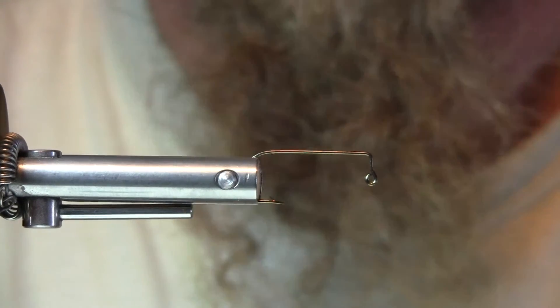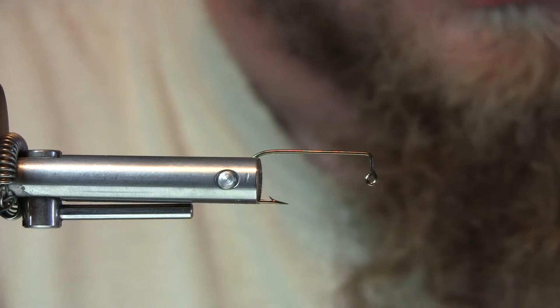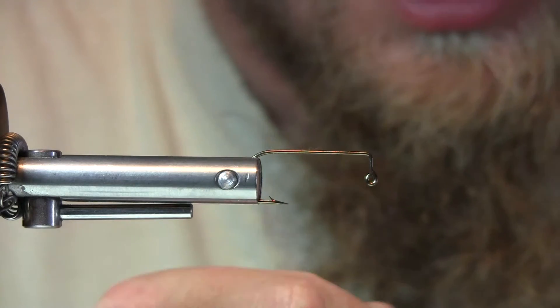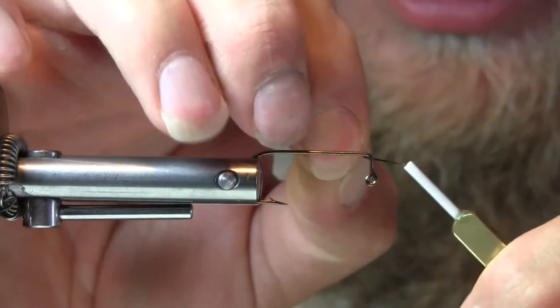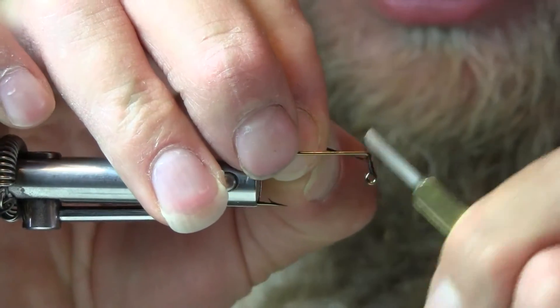Back again with another edition of the Fix. This one's an olive and black version. I like the color scheme — I found some materials that make it even more interesting.